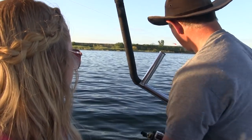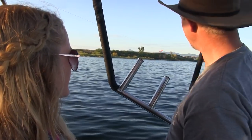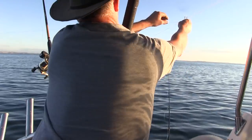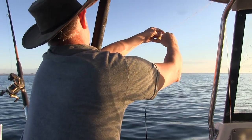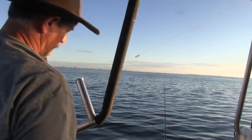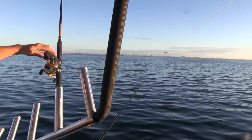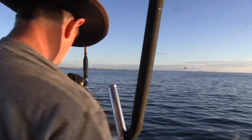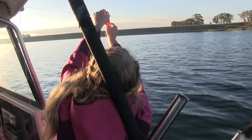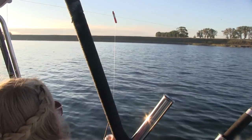Once the line is attached to the clip you go ahead and let more line out, which lets the clip slide down towards the planer board. Once it gets near the planer board you stop the line and put the pole in a pole holder. Then you let out another line, attach it to the clip and let it slide down — stopping it about twenty feet from the first one. This can be repeated with several lines; in our case we put three on one side and four on the other.